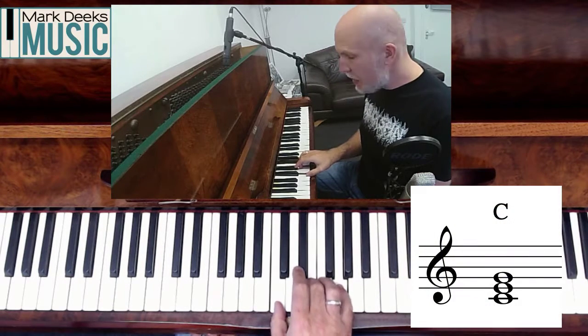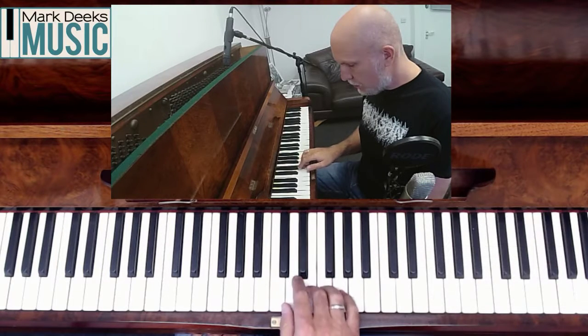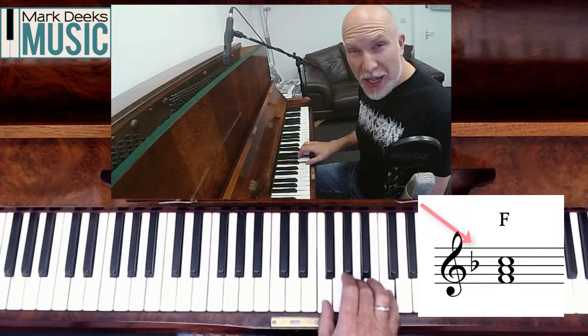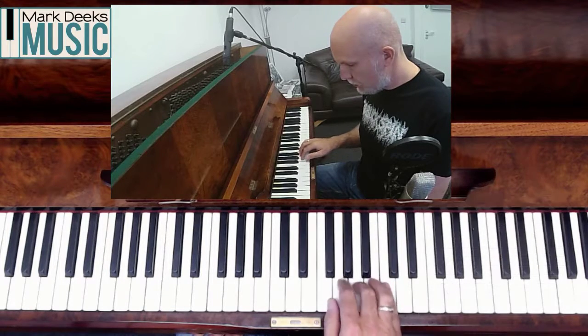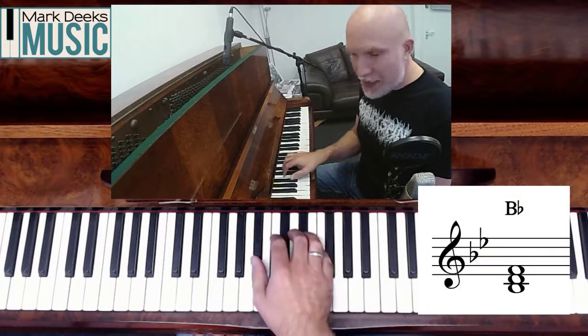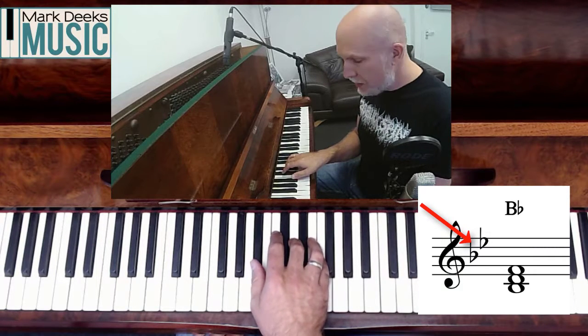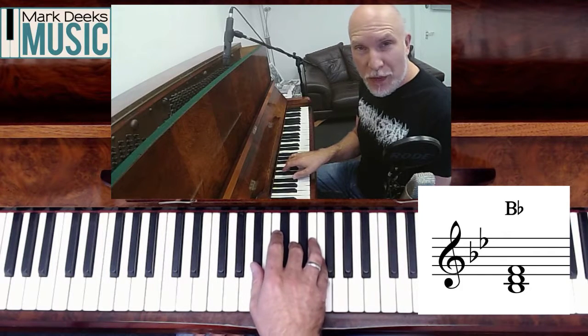C major — C, E and G. No flats in the key signature. F major had a B flat in the key signature, and the chord of one, three and five gave me an F, an A and a C. B flat major has two flats in the key signature: B and E. Taking one, three and five gave me B flat, D and F — that's a chord of B flat major.